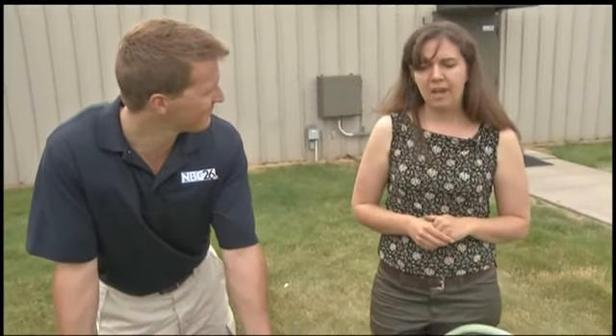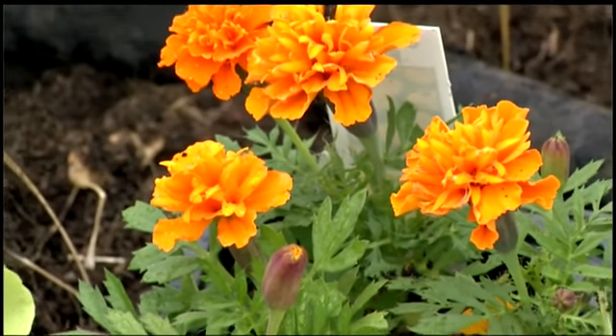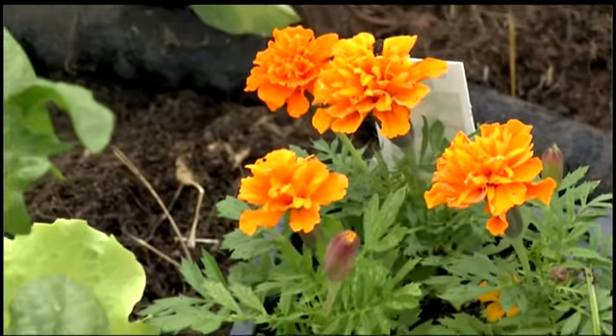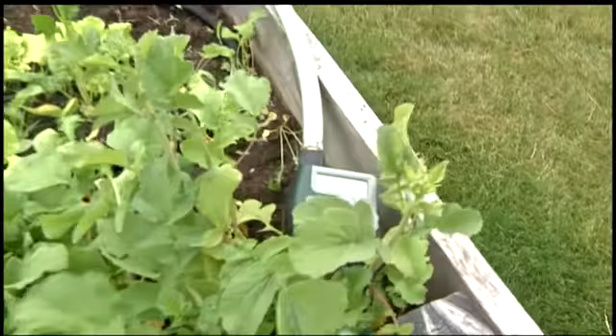Is there ever too much water? Absolutely. I would say 20 minutes every day would be overdoing it. You can also get timers that will automatically turn off — this is an auto on, auto off timer. Okay, perfect.